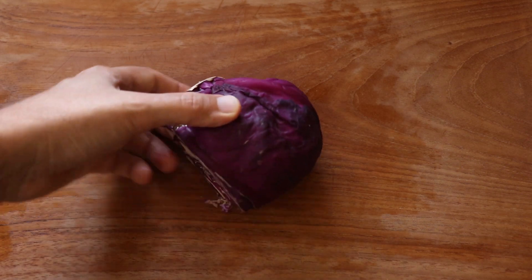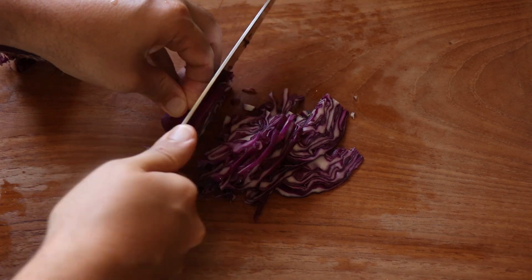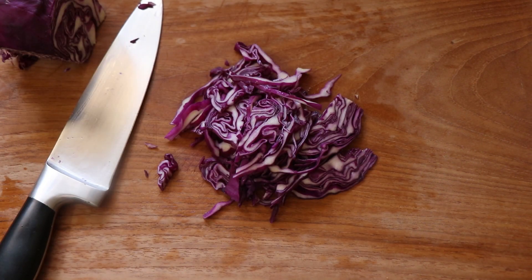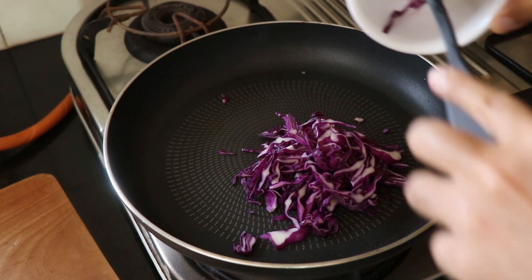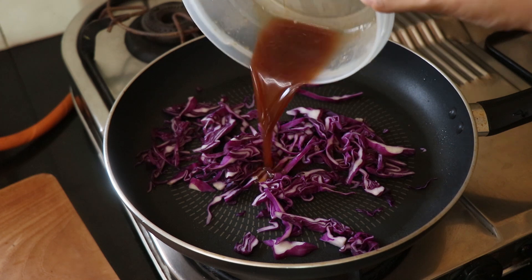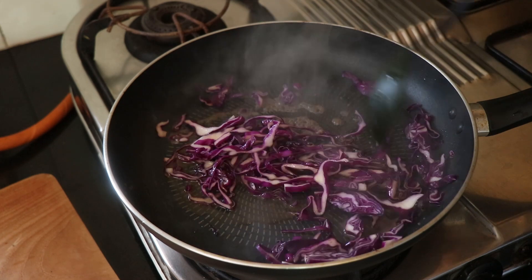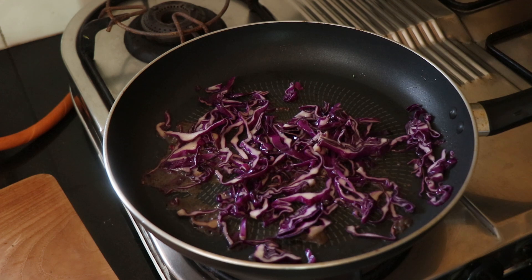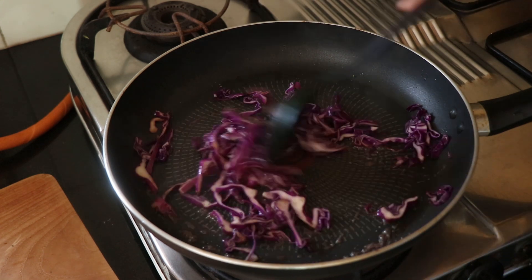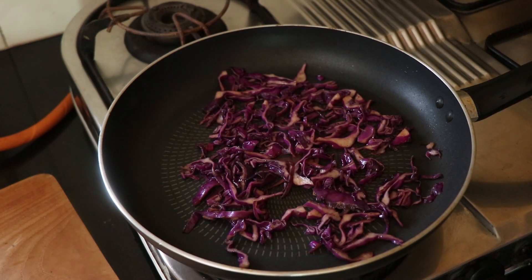Now I'm going to take some purple cabbage and chop it up nice and thin. You can also use regular cabbage if you like, but since I had purple cabbage at home, I said why not. I'm going to throw that cabbage into the pan in which I cooked my beef and pour in any resting juices from the beef and give it all a good mix — this will ensure a nice flavor to the cabbage. Season it with some salt and black pepper, cook it till the liquid is completely cooked off and the cabbage is nice and tender, then remove from the pan and set it aside.